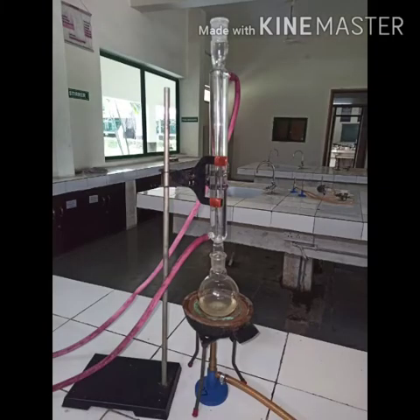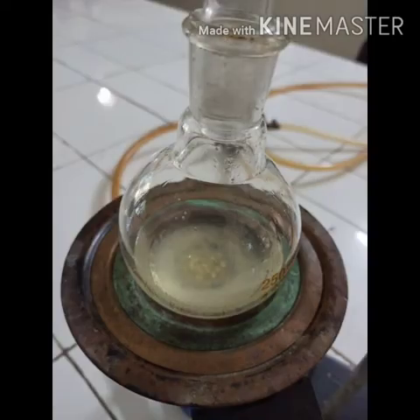After the addition, a reflux assembly was set up with the oil bath at 110 degrees Celsius. The reflux assembly was refluxed for 7 hours. The dry solid was separated out after the reflux.